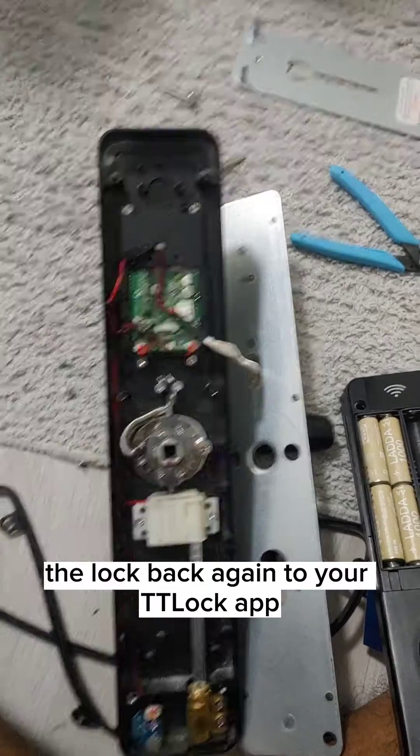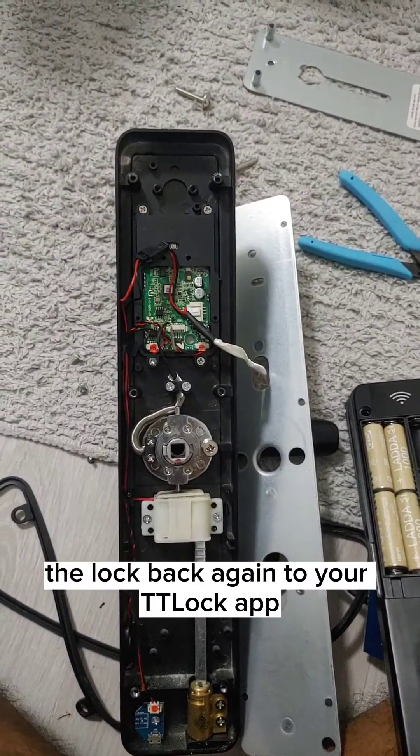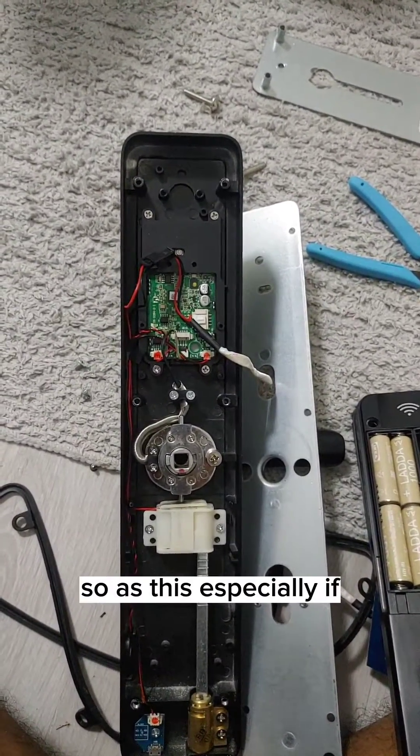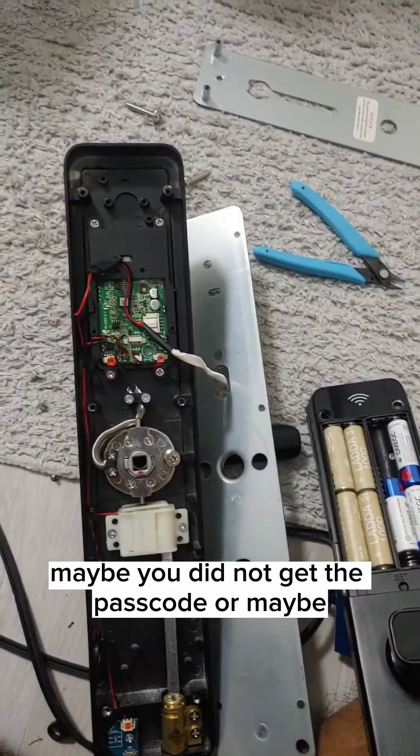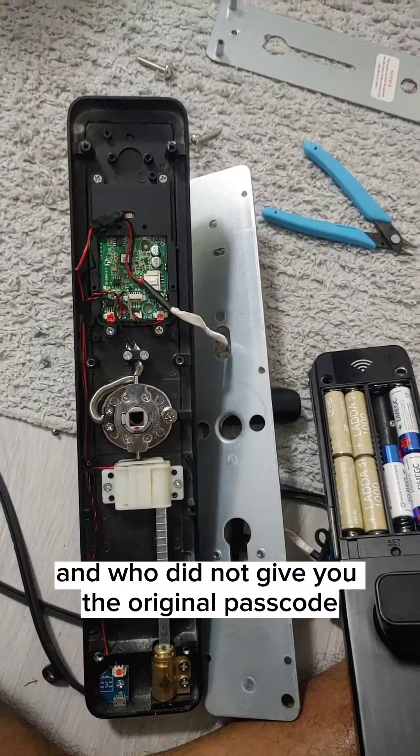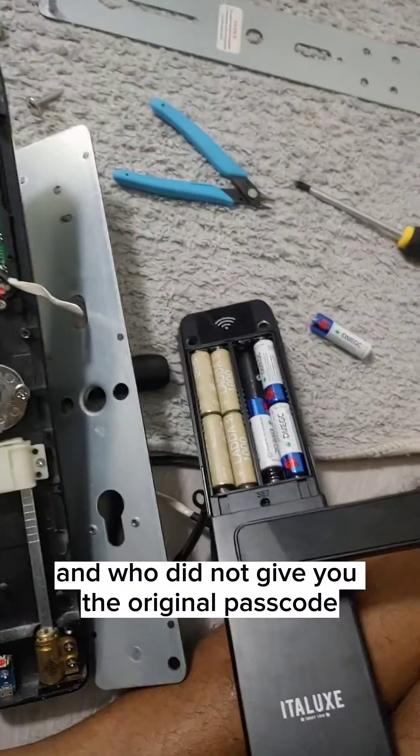Once that's done, you can add the lock back again to your TTLock app. This is especially useful if you didn't receive the passcode, or if you got this lock from someone who didn't give you the original passcode.